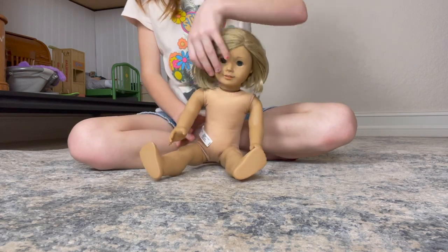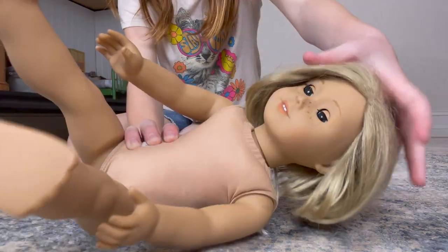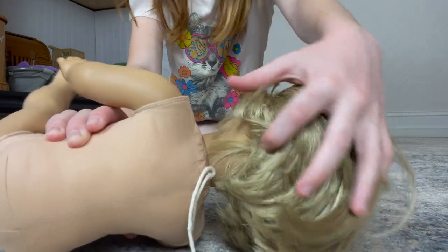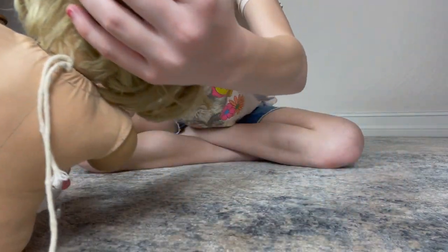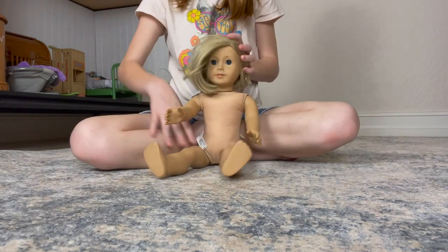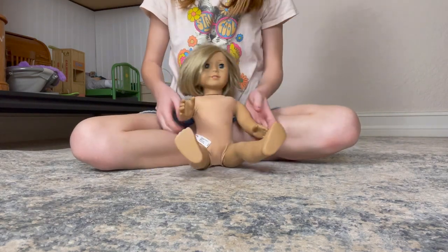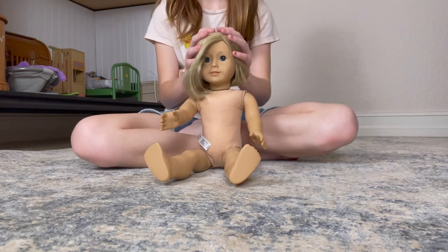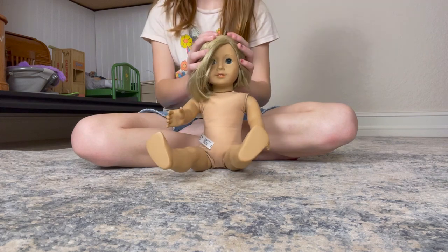Her head's back on really tight. Thanks to my dad and my mom who helped put her head back on tight. She's like brand new — like a brand new doll for only $40. So I'm going to brush her hair out and then put her in the cute outfit I picked out.